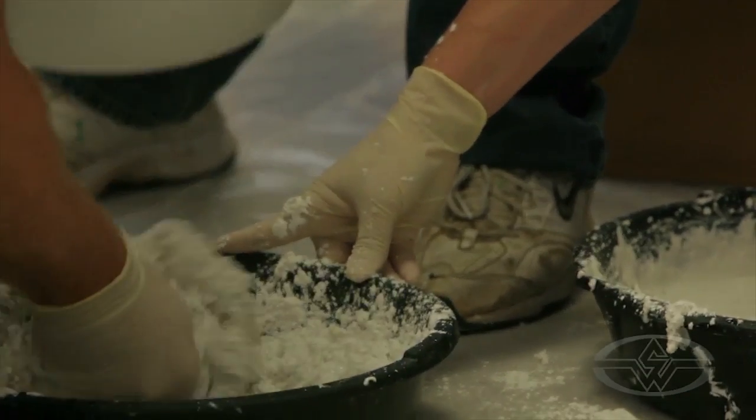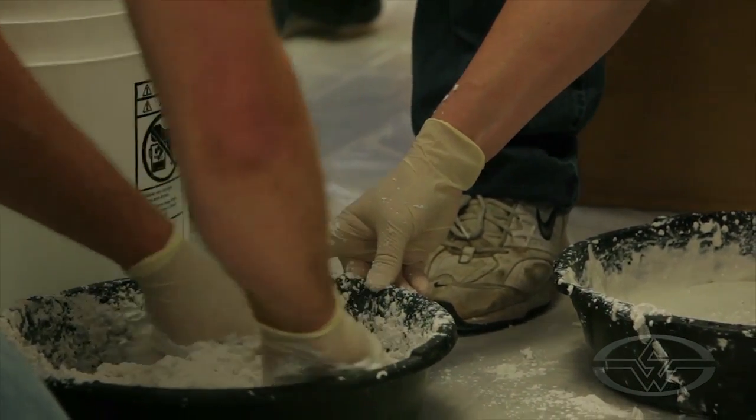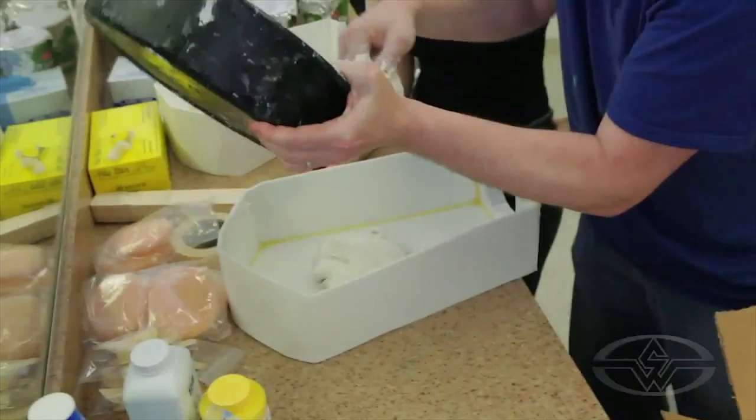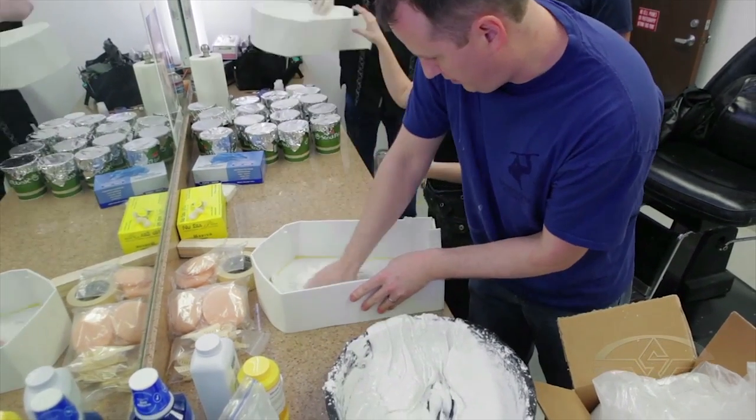Is that going to need a little more water? Maybe just a little bit of water. And sometimes, unlike plaster, you can add water to the mix — you can't do that when you're mixing plaster. Just spread a nice base.